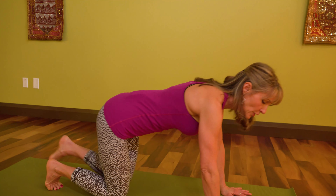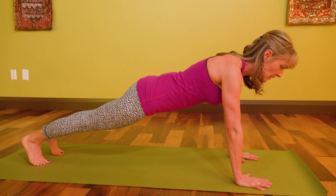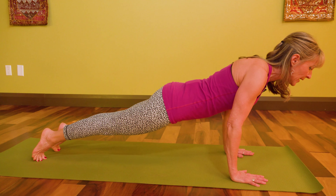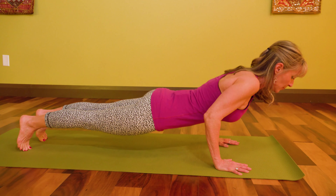Can you move your body as though it's one piece? Here I am at the beginning place of Chaturanga in upper push-up position. I would like to be able to lower my body — I'm going to take my heart over my hands, and I should be able to move my body as though it were one piece.